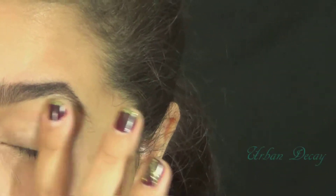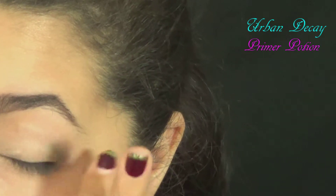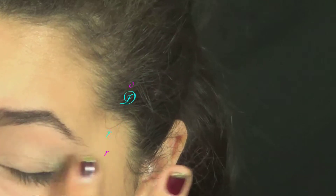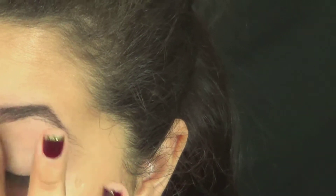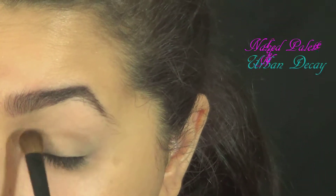So as always, the first thing I'm going to do is prime my eyes. This will help my eyeshadow stay on longer, be more vibrant, and not crease — because if you have eyelids like me, creasing is a very serious thing. Just without any primer, my eyeshadows just crease like crazy.